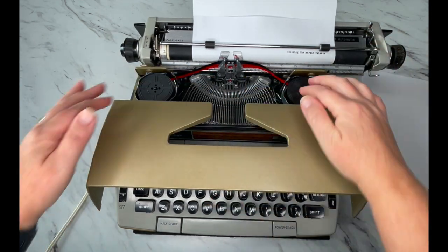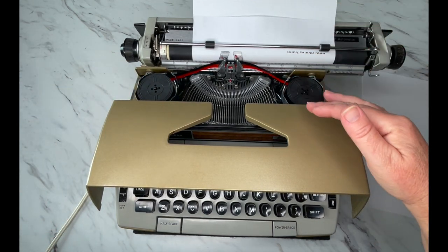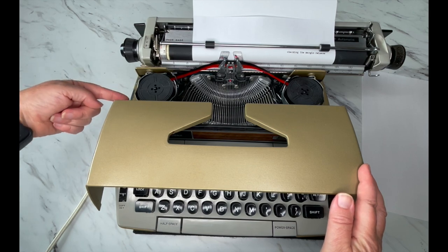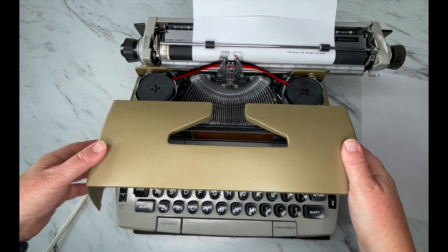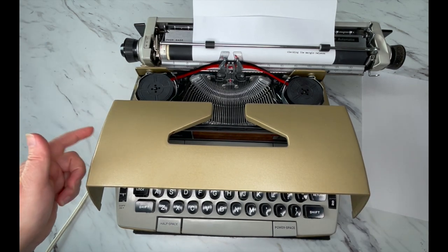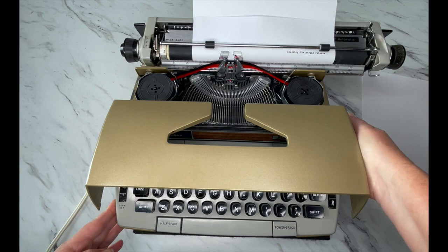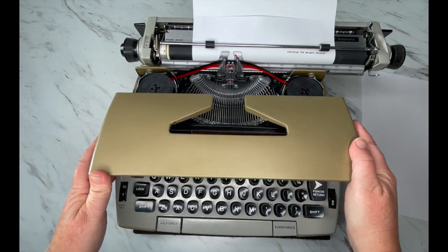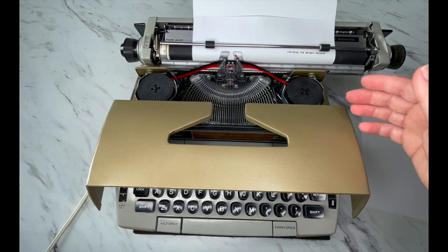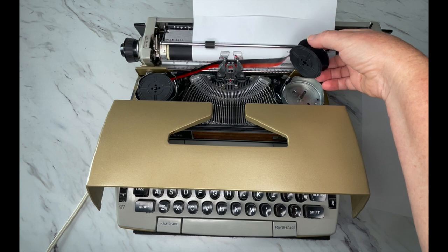I'm going to open the top and inside we're going to see the spools. When it's time to change spools, make sure black is on top and red is on bottom. Over here you'll see the motor turning. Every once in a while you'll get a typewriter that has a grinding sound when you turn it on — what's happening is the motor is grinding against the side of the cover. Just gently put a little pressure on the cover and push it that way; it happens from picking it up or moving it around.